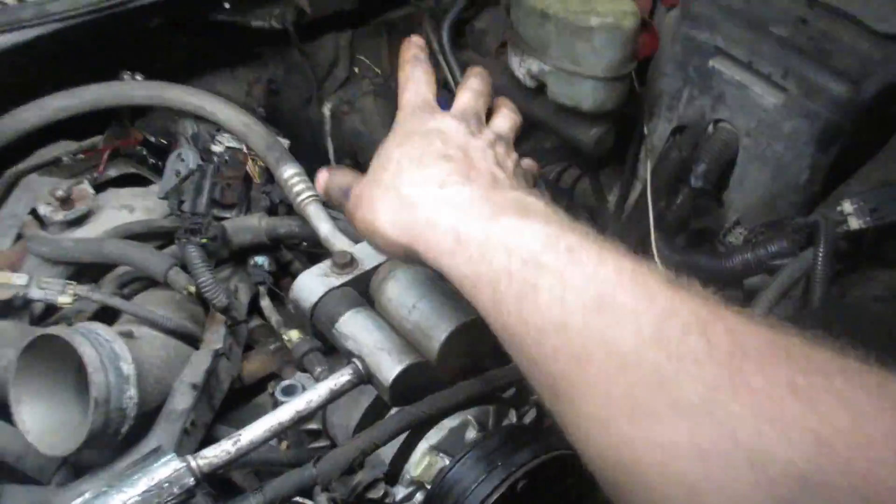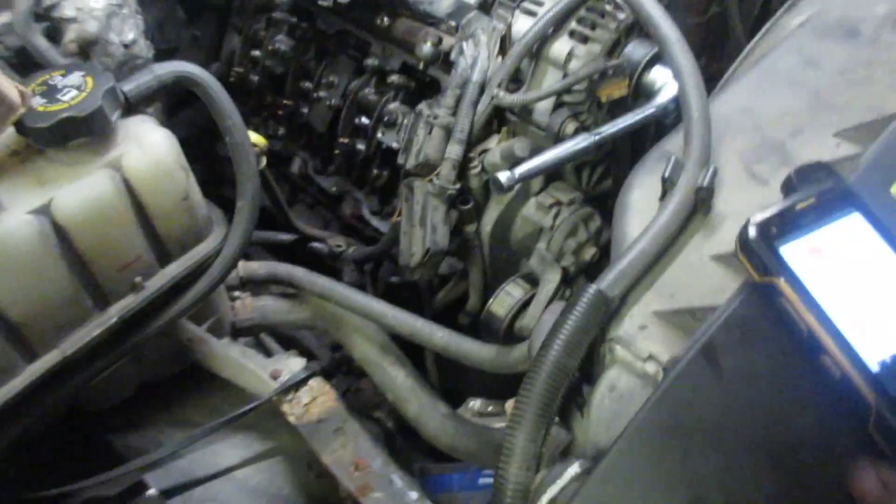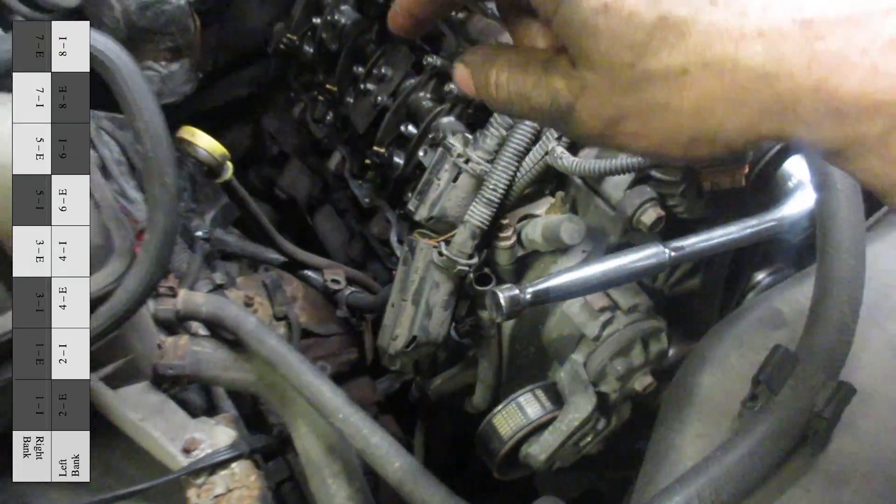Even numbers are on the driver's side, odd numbers are on the passenger side. If number four is rocking, then number one is on compression. The exhaust valve is the longer one, and you can see that it ends up with the port on the exhaust manifold. The shorter one is the intake. I'll put the diagram down below.